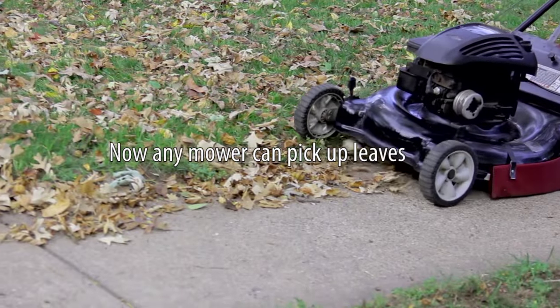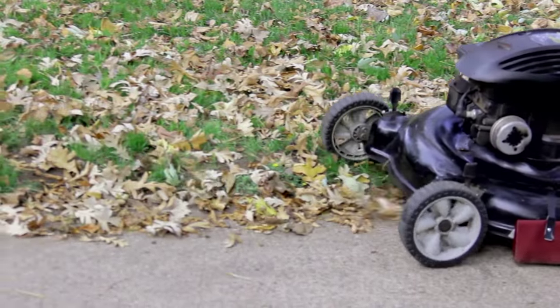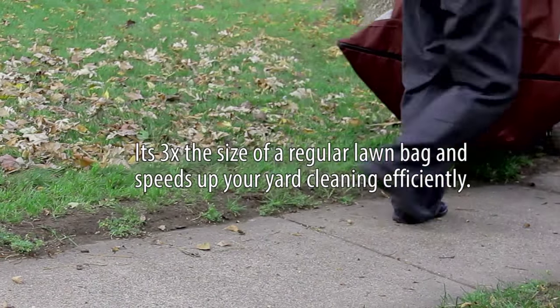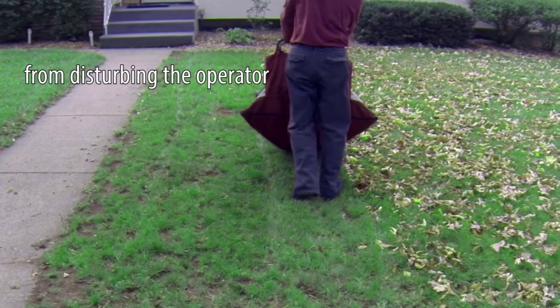Now any mower can pick up leaves and small particles effectively. It's 3 times the size of a regular lawn bag and speeds up your yard cleaning efficiently. A protective layer is built on top of the net, preventing small particles from disturbing the operator.